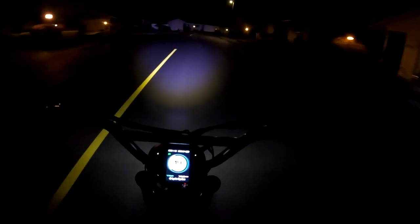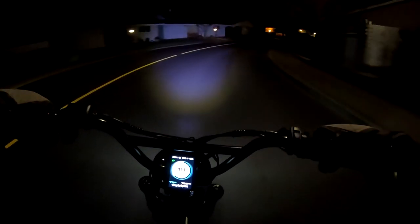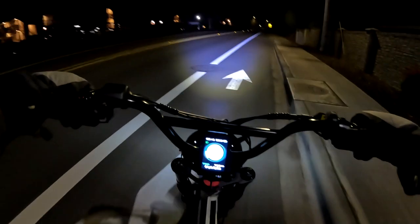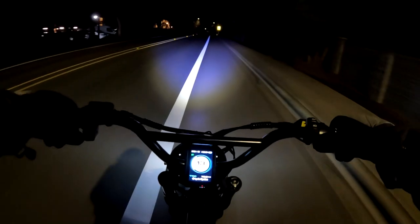Welcome back to the channel. On this video I want to do a comparison of the Super 73 RX versus the Lyric Graffiti, and I'm going to run down some of the specs and do a comparison. So let's start with the Super 73 RX.